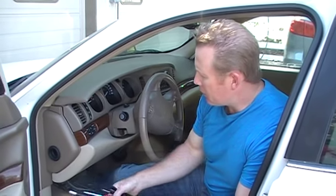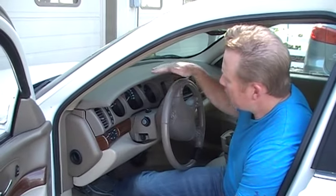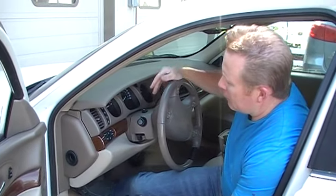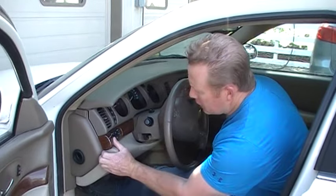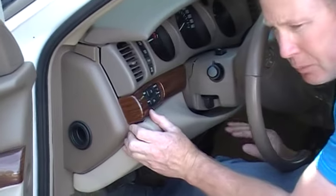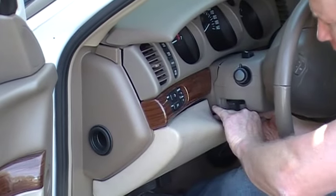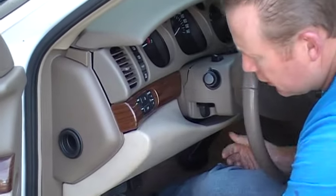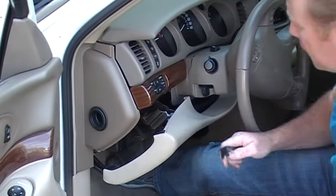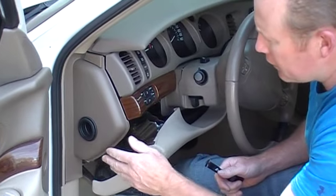First of all, to get some clearance, you can lower your steering column down. The other thing you can do is pop this knee bolster loose — it's just held in by clips. You don't have to take it all the way off, but you can loosen it up using the trim panel tool so it just pops out. That gives you clearance for things.